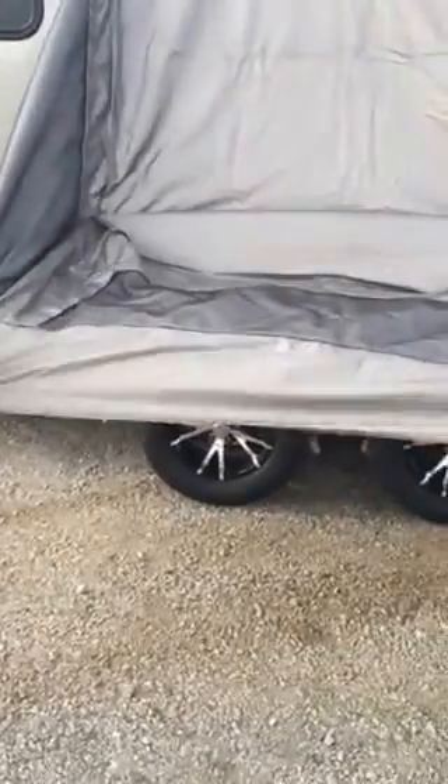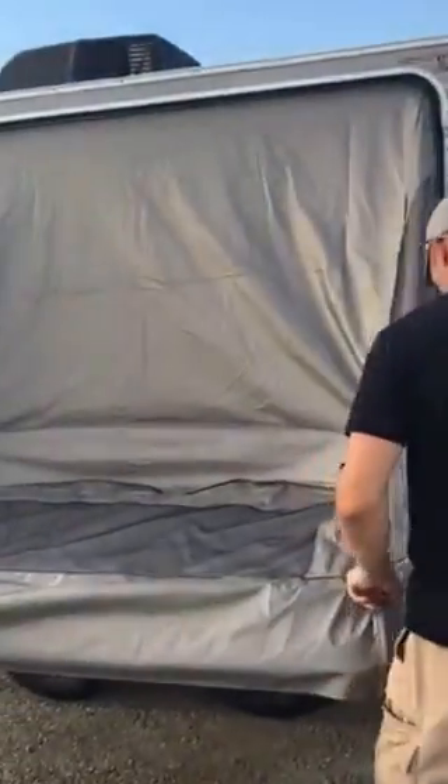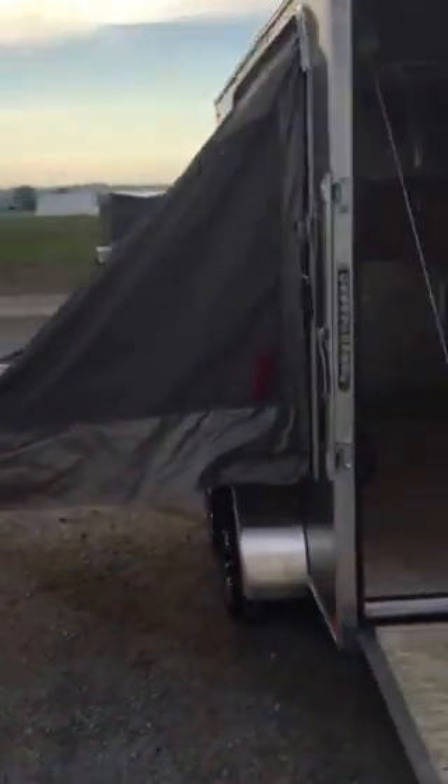There's a mattress inside and you don't want it to get hung up on anything. Once you get that situated, pulled out all nice and neat, simply go inside the trailer.